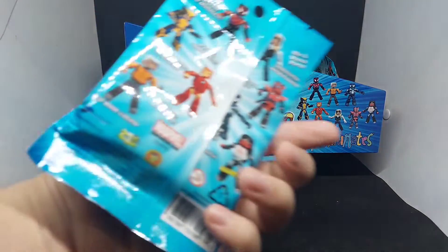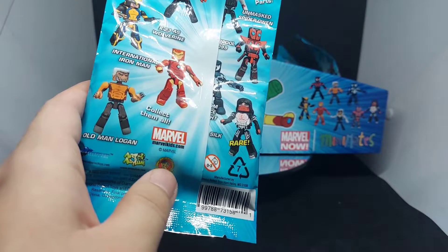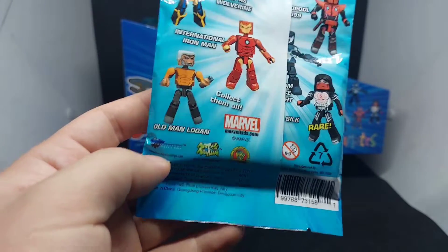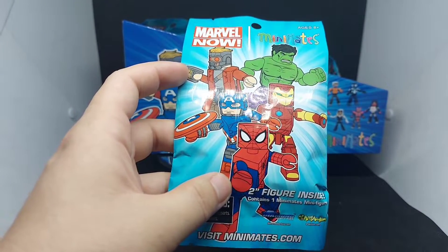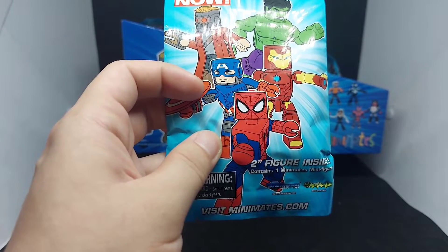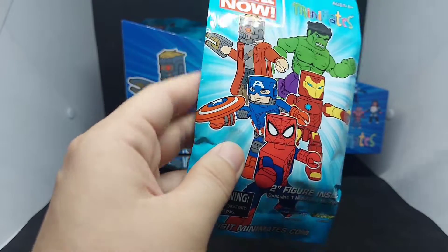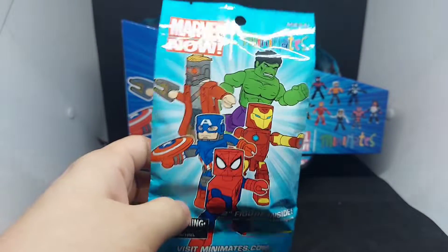I'm really excited to have this set because of the figure Silk, or Cindy Moon. She's kind of rare to get as a Minimates figure, and you can only get her from this set — she's also a chase figure. Minimates is my favorite toy line because even though the figures are really small, they have articulation. There's also a lot of Spider-Man variants in this toy line, made by Diamond Select Toys.